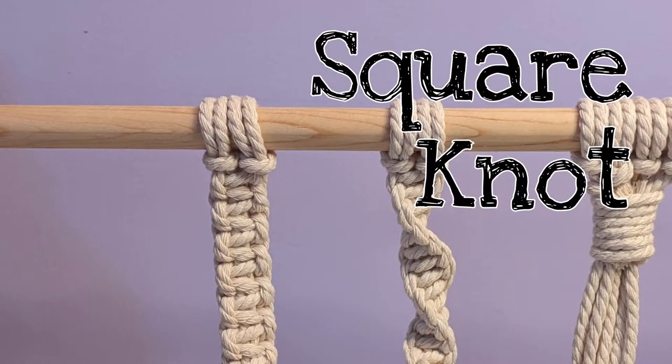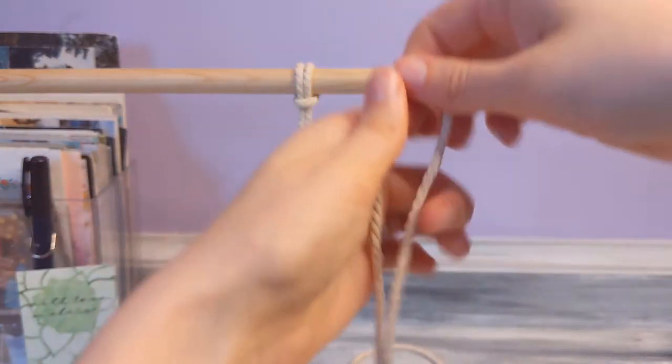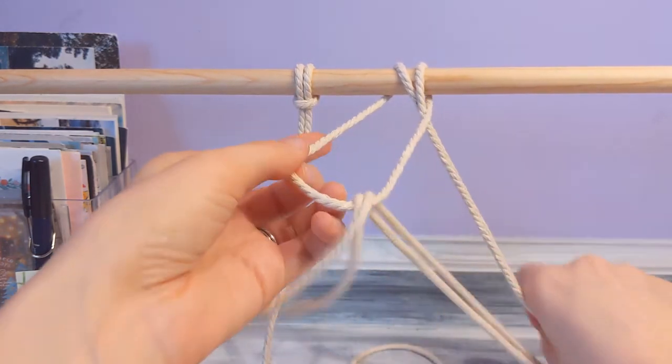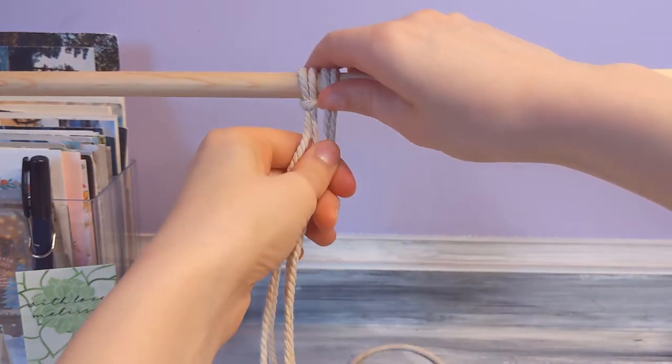The next is gonna be the square knot. For the square knot we just need to add another string, so I'm gonna do another lark's head knot. You're gonna need four strings total to work a square knot.